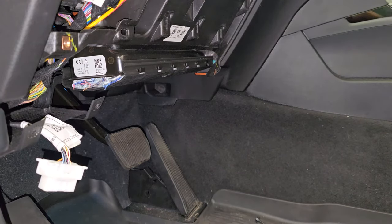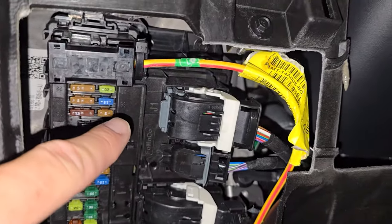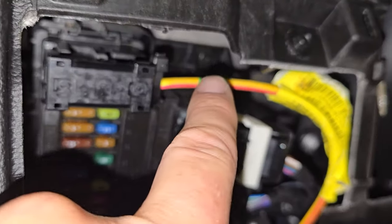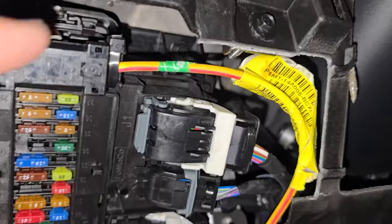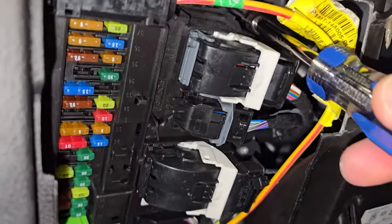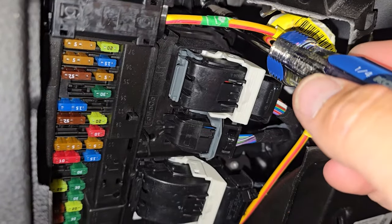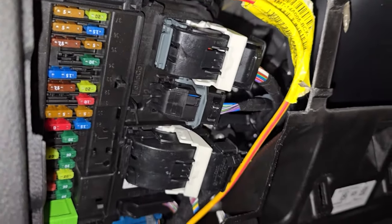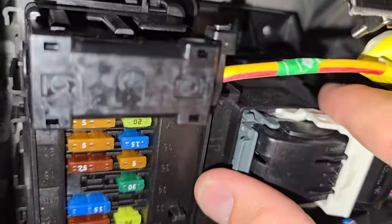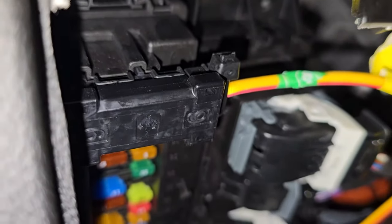Now that we have that off, this is the fuse box and your door code is going to be located on the back of this thing. To get this off there's one seven millimeter bolt right up there and we've got to get that out so that we can pull this back and look behind that box. Get your ratchet — this is where this particular type of tool comes in handy because you can get it right up there and just undo that, then set it off to the side.